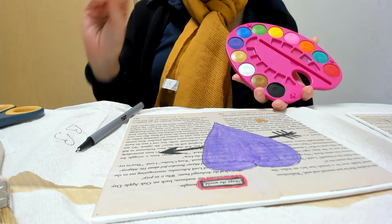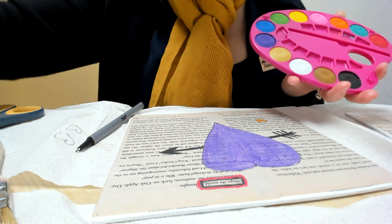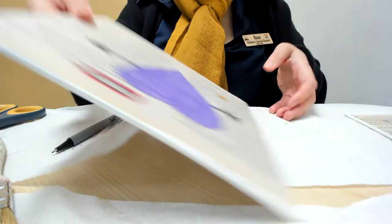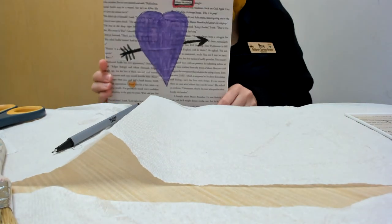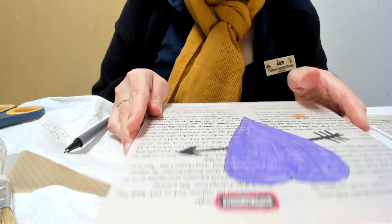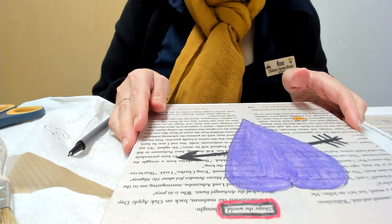And that's how you do book page art! If you have any questions, feel free to email us at childrens@lplibrary.org and send us your finished products — we'd love to see what you do. Thanks everybody, have fun!